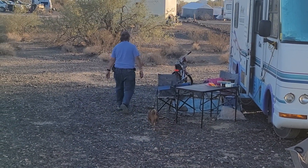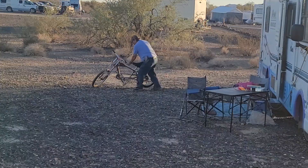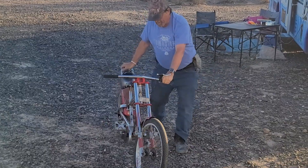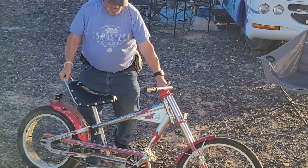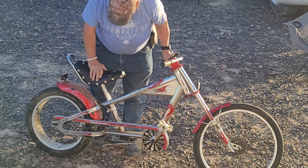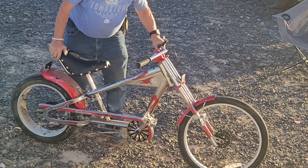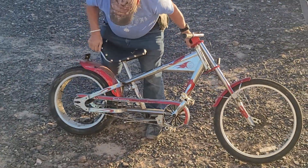Now you can ride with the kids. And with me. It's even got a banana seat. Not really. That's a nice seat. Yeah that is. That's a good looking little ride. Yeah it is. That's exactly what Steve said when he saw it.